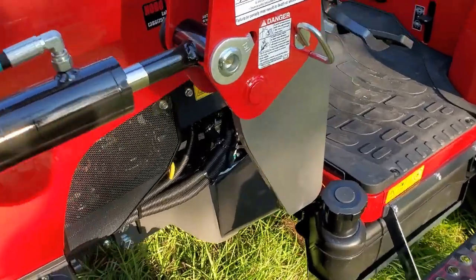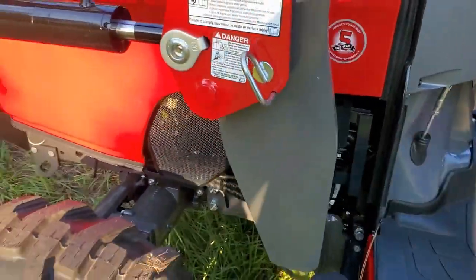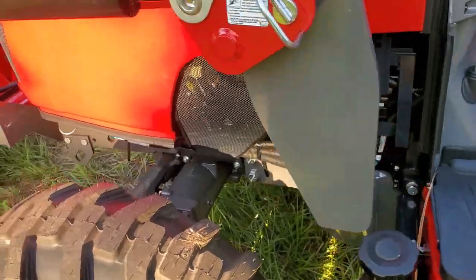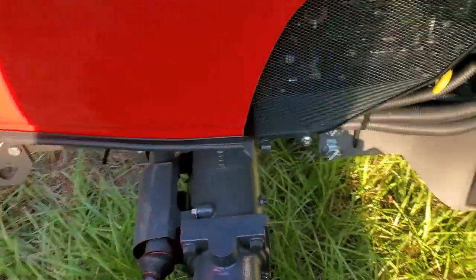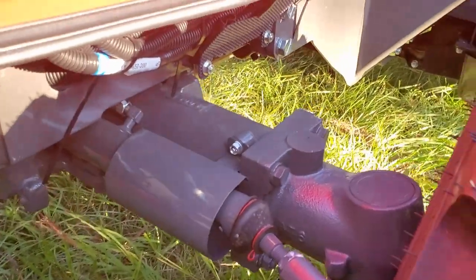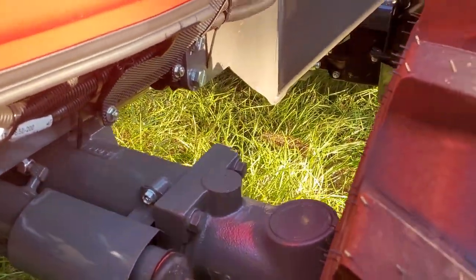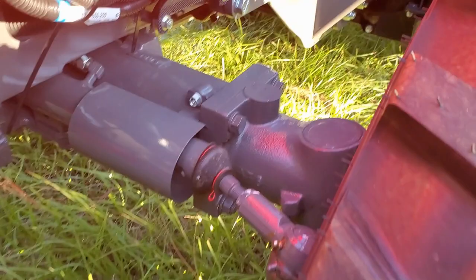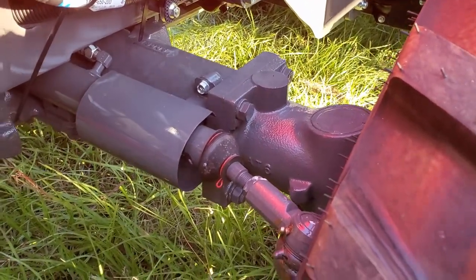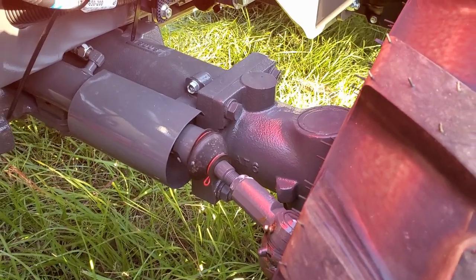It's a quick-detach front loader, as you can see with the quick pins. The front axle is very stout — it's a lot thicker compared to the 3038 that I was looking at from Deere, and even Coyote's as well. This is a very heavy tractor — it weighs about 3,600 pounds, though don't quote me on that.